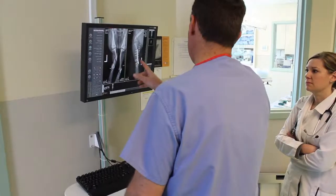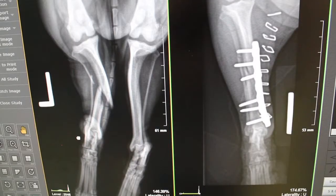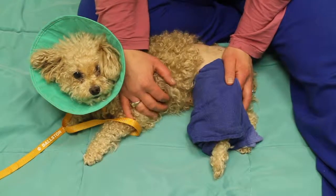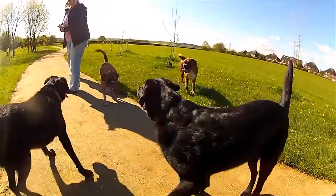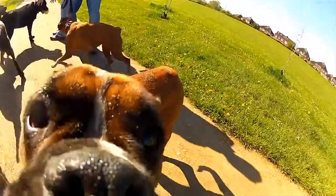Post-operative x-rays are taken to confirm good screw placement, and the wound is iced and lasered. Dr. Anderson's patients typically start walking on the repaired leg three to five days after surgery.